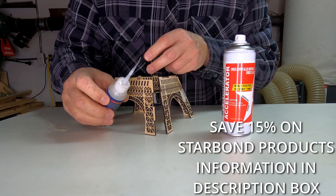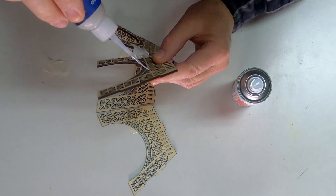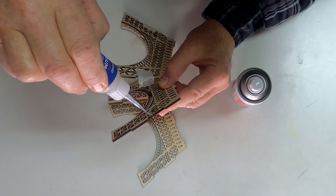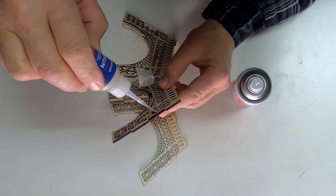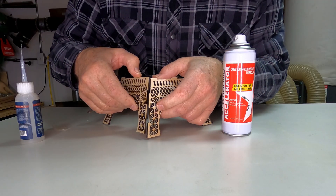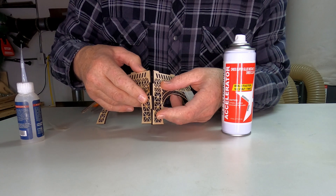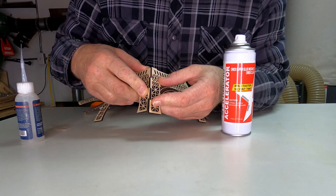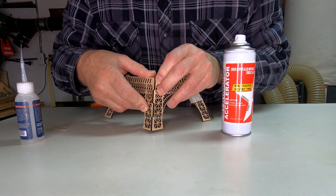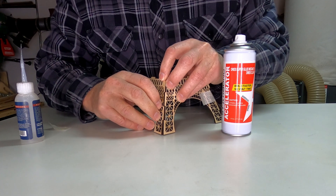I've got the fine tip on here to try to make sure that I don't get this glue all over the place. As you can see, I've already got it falling apart. But as long as I can just get this one tab glued in, I'll be happy. I'm just using a little bit — I don't want it to be so much that it's going to be running all over the place. Even though it's the medium glue, it can still run around a bit. Let me get this put in here. Got it in there. Now, if I can hold it and spray it at the same time, let's see if that will work.